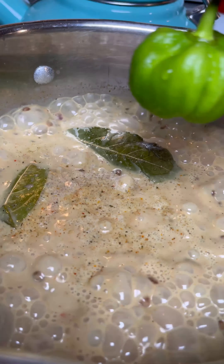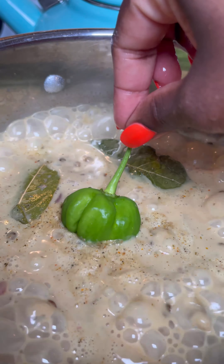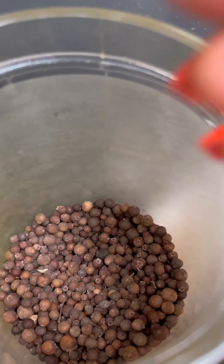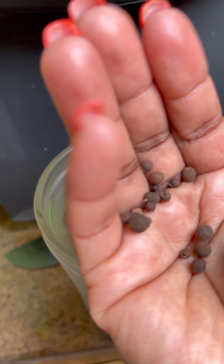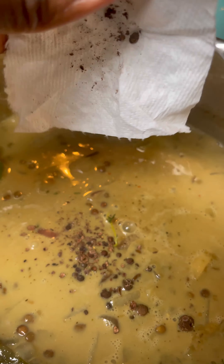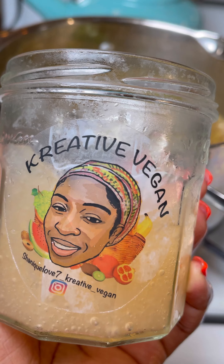Look what I got from my garden — a nice scotch bonnet pepper to give it that extra kick! And pimentos — pimentos give your food such a nice flavor. I brought these up from Jamaica. I just crushed them up in some paper towel and sprinkle them in.